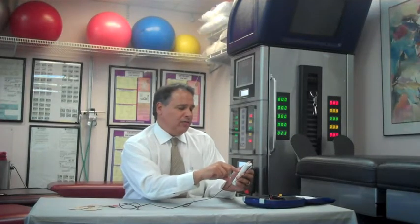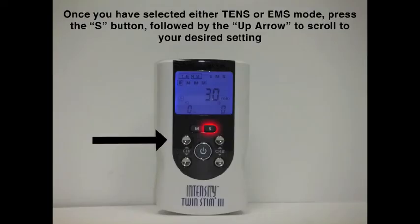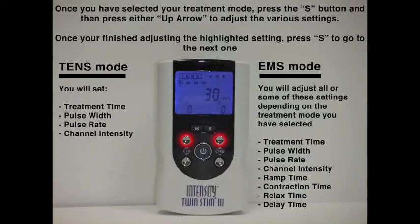Press the S, and then with the up arrow, we will be able to scroll throughout the modes. Select the N, press S again, and you'll be able to change the time. You'll see a clock flashing — use the up and down arrow to set your preset time. Press S once again and PW, or pulse width, will display. Use the up and down arrow to change that parameter.